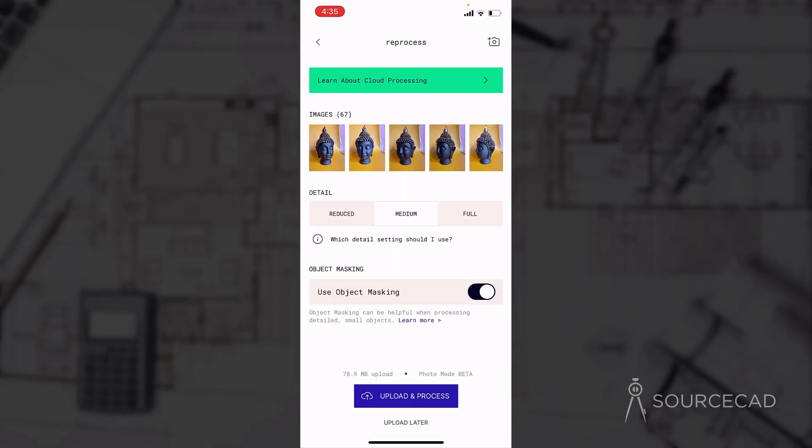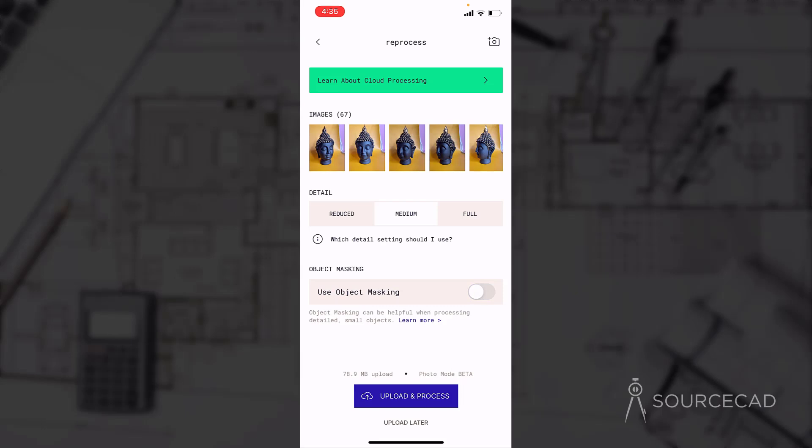Once done, click on the done button. Again, we can process it. I'll select the full quality preset because I want the best quality output. For object masking, I'll make sure this checkbox is now selected and the toggle is active. Here we moved our object instead of moving around the object, so object masking should be checked. Click on upload and process, and it will start uploading to Polycam servers, process it there, and then download the final 3D model.